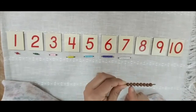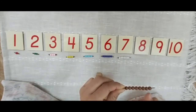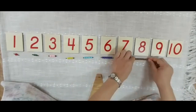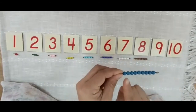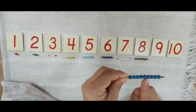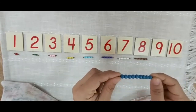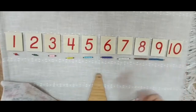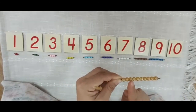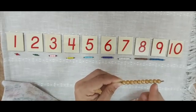1, 2, 3, 4, 5, 6, 7, 8 — this is 8. Where is 8? 1, 2, 3, 4, 5, 6, 7, 8, 9. 1, 2, 3, 4, 5, 6, 7, 8, 9, 10.